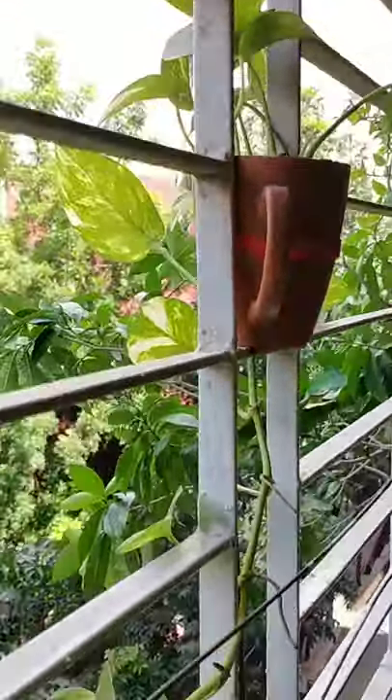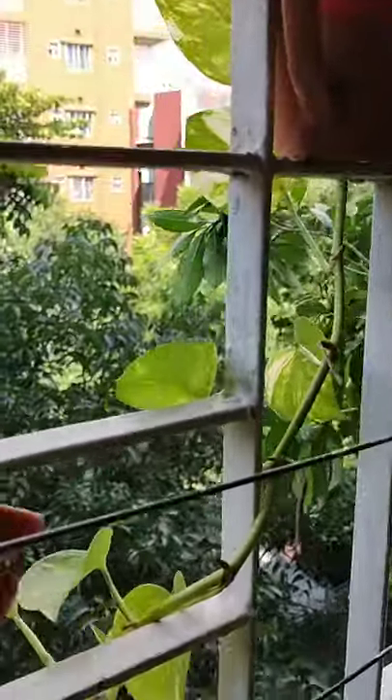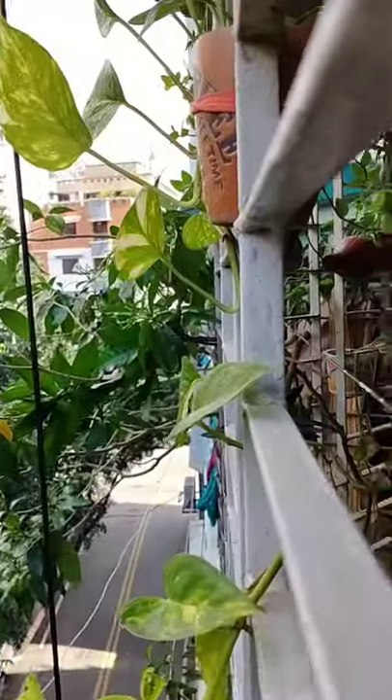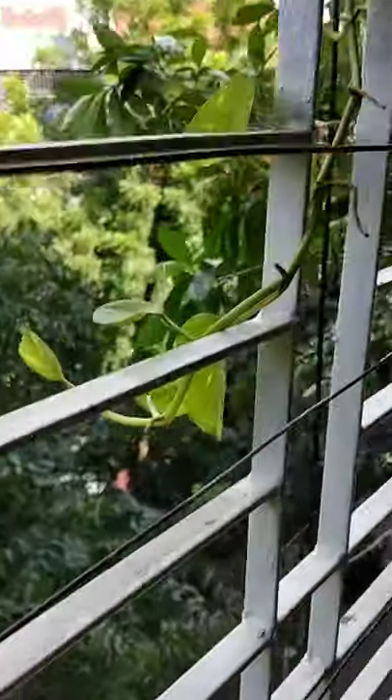The Armani plant is growing very well this monsoon. I put it here so that it gets enough rainwater during this monsoon season, because it's been raining continuously — and as you can see, it's doing well.